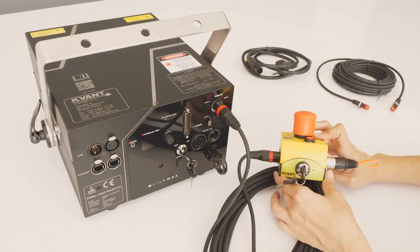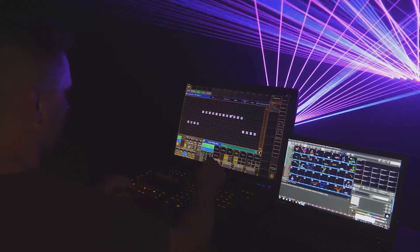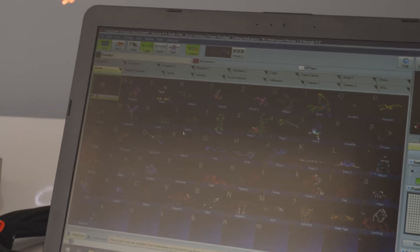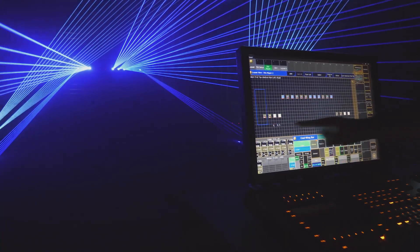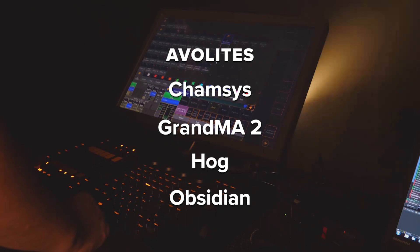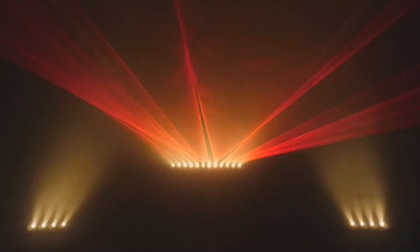Next, we connect the projector to a control device. Please note that there are different ways of how QVANT Lasers can be controlled. In this guide, we will use the most common form of control called streaming mode. It means that we control the laser projector with Pangolin QuickShow software from a computer via Ethernet. If you want to use something else to control the laser, such as one of the supportive lighting consoles, please continue with this guide until the end, then follow related video tutorials which explain other ways of control in more detail.